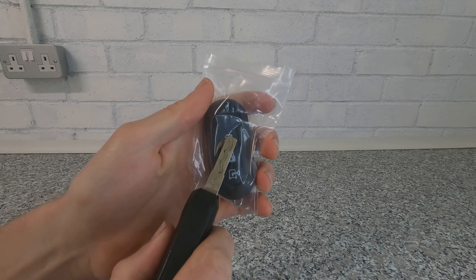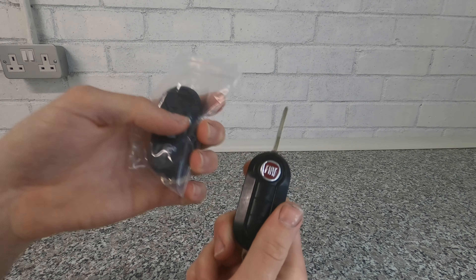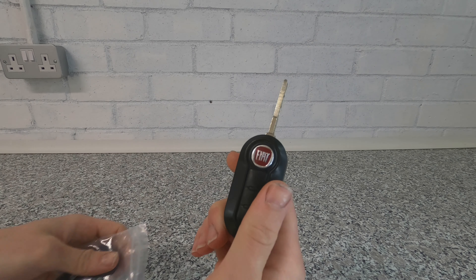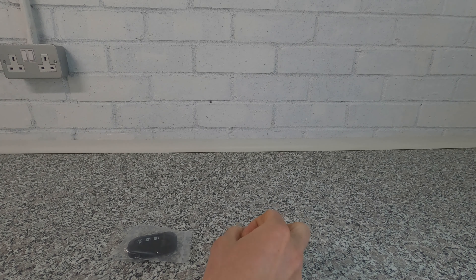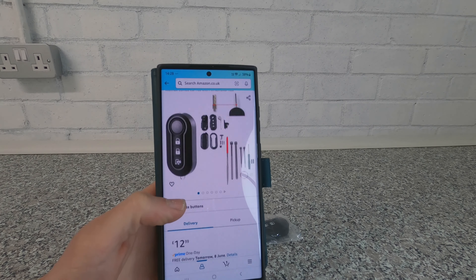All of this key works perfectly fine — the blade is fine and the remote locking is fine. The main reason I am changing it is due to the general condition, but mainly because of the buttons. They've actually just worn off, so hopefully I'm going to change that because this is quite annoying.